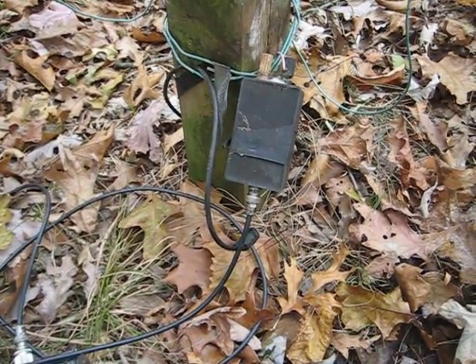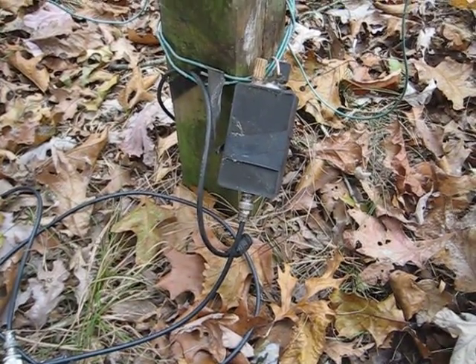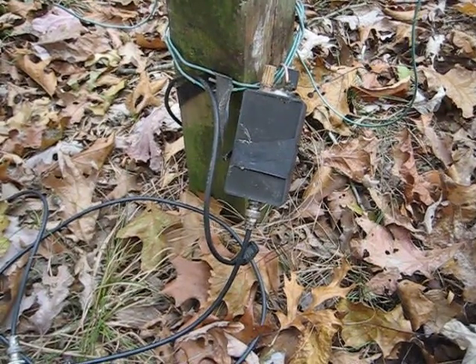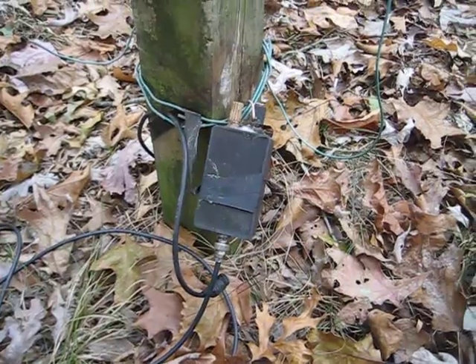I'm going to do installment four next from the ham shack. 73 from Cream Ridge, New Jersey — K2XT.